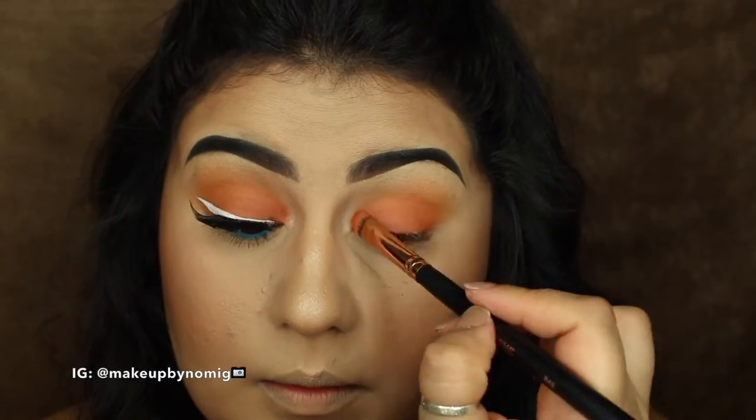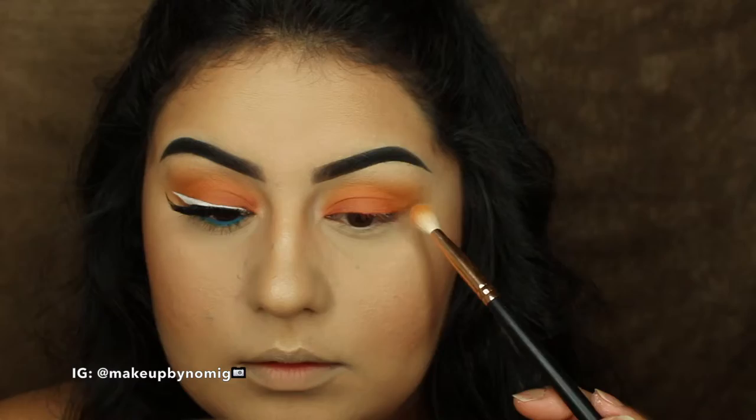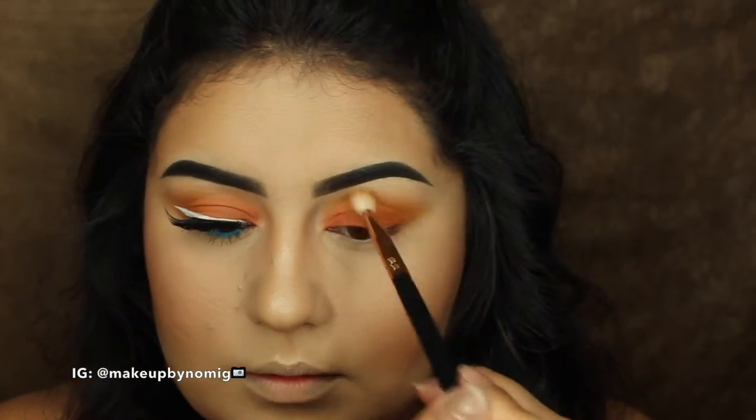After the second or third layer, I'm going back in with the first shade, Chickadee, to just blend out any harsh lines.